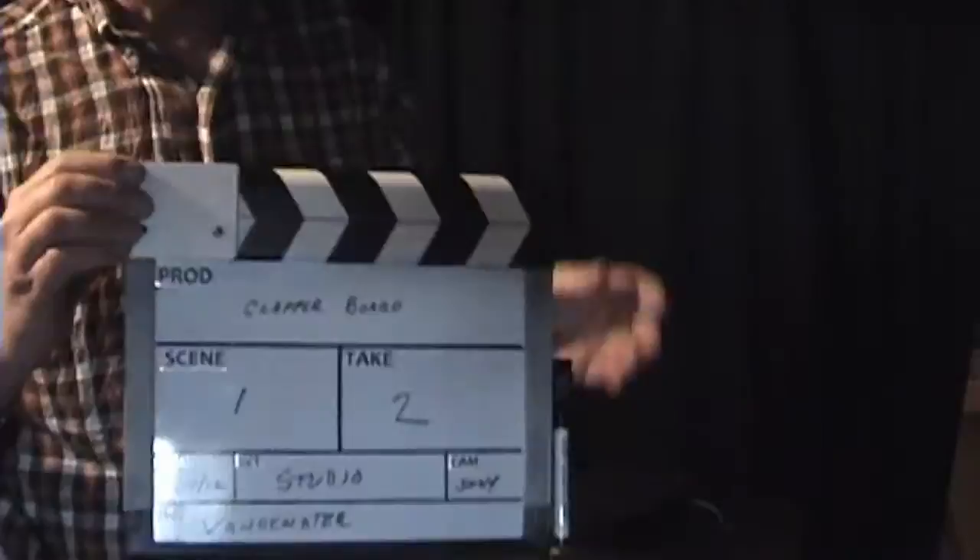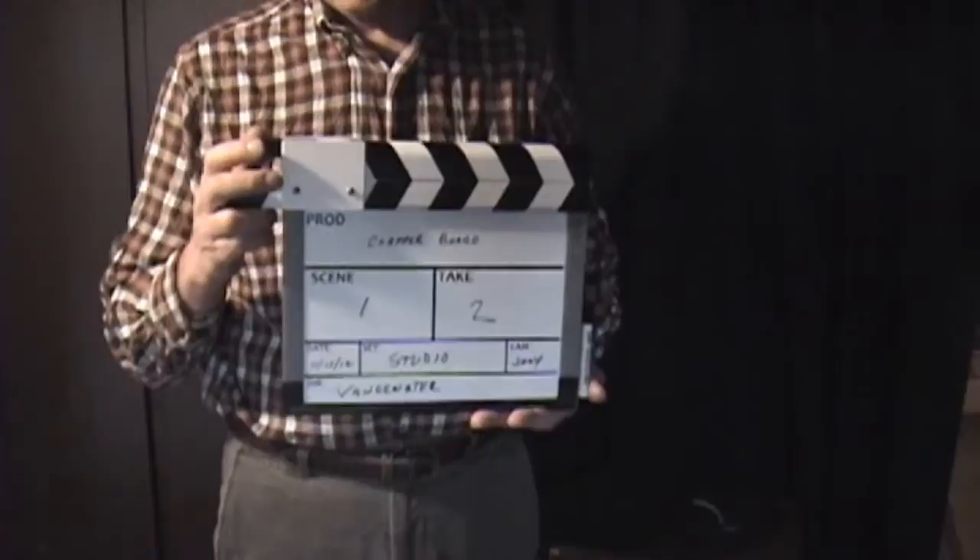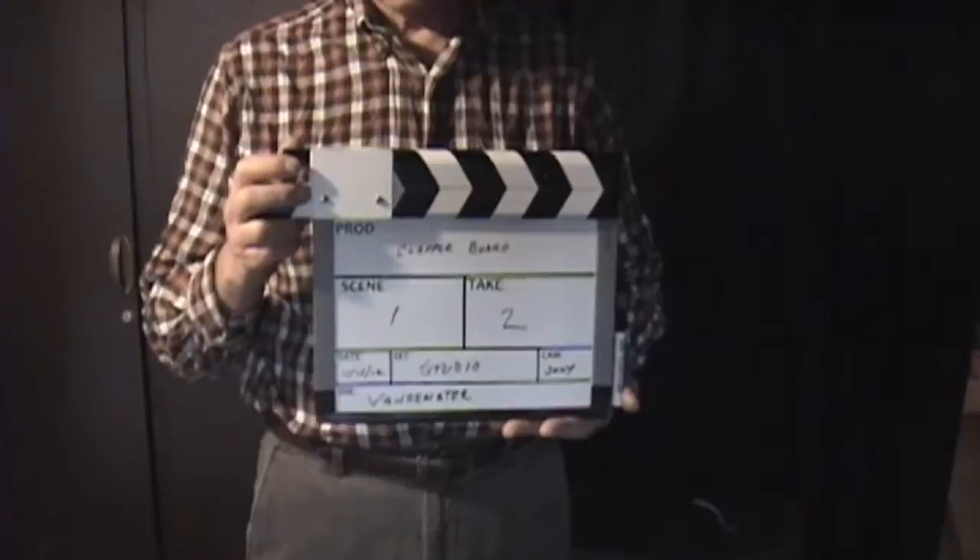I'm going to explain how to make a simple clapperboard for video production. This is pretty much an exact copy of the same clapperboard that is also available on a YouTube video. However, I'm going to explain it in simpler terms as to where to get the parts for this.